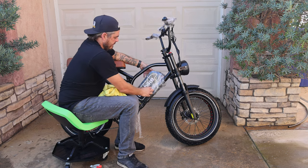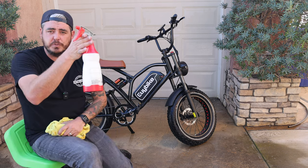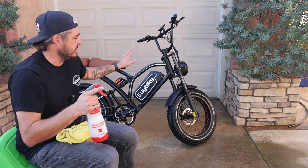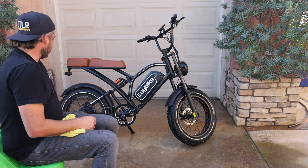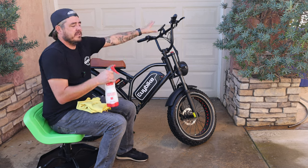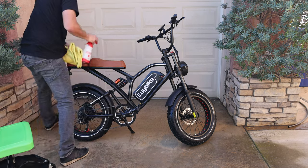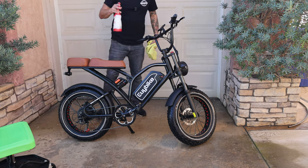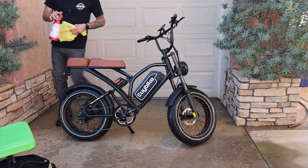Now we're going to go ahead and remove the saran wrap. Now that that's removed, I'm going to go back to the waterless wash and use it as a drying aid as well. If there's any residual stuff on there, I'll just spray the bike lightly — nothing crazy, just a little mist on these components. What that's going to do is add lubrication for the drying process and also allow me to safely clean the areas that didn't get sprayed super hard.